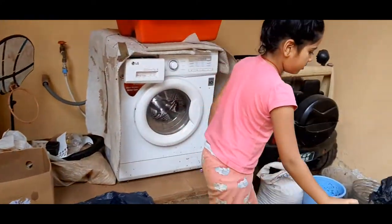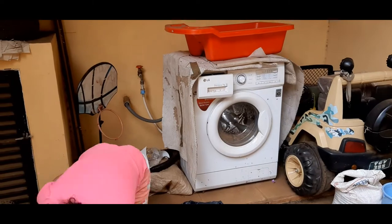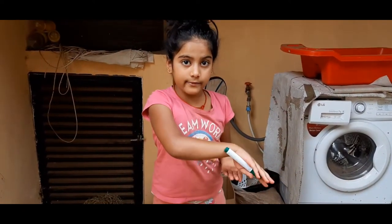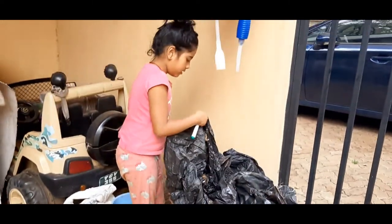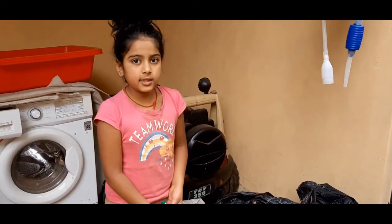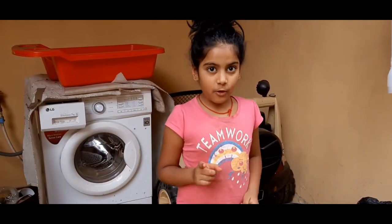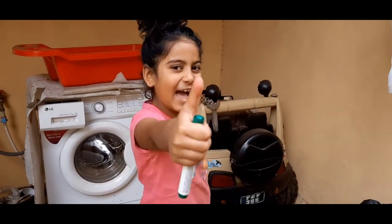Now we're going to leave it in the sunlight. We've done it! Make sure when you're putting it aside there are no insects, or the seed will get spoiled. If you don't have a cover, you can put a plastic bag over it so birds don't eat the seeds, because if birds eat the seeds your plant will be gone.